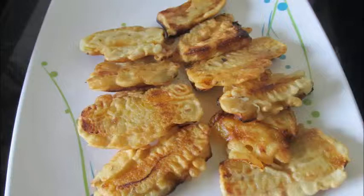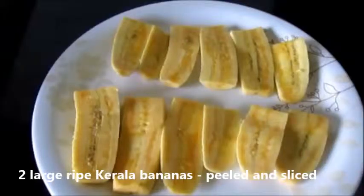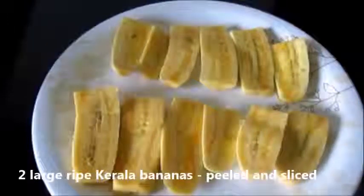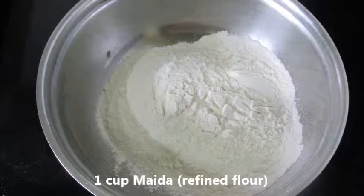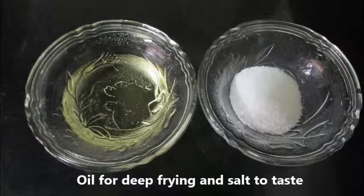Let's note down the ingredients. 2 large ripe Kerala bananas, peeled and sliced — with 2 bananas we can make around 10 to 12 padampuris. 1 cup of Maida or refined flour, 1 tsp of cumin seeds, oil for deep frying, and salt to taste.